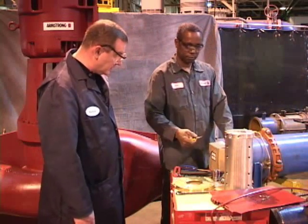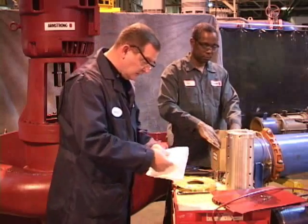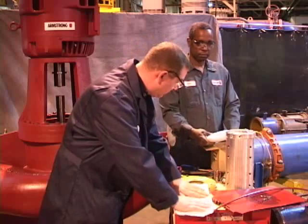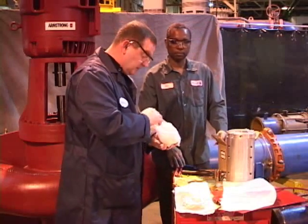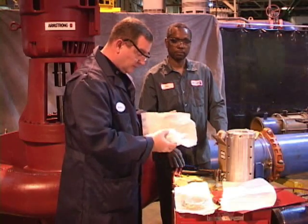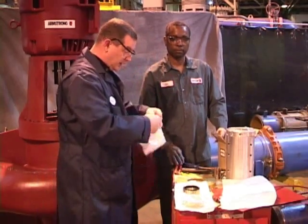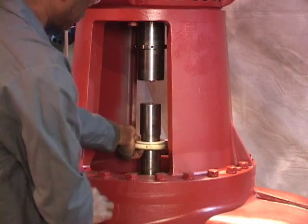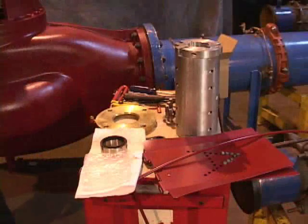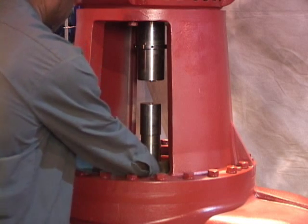We're going to take the replacement Armstrong seal out very carefully. We'll open up the package — this must be the seat — and then take the rotating element. Take this brand new seal and place it on the work area. Ben is placing the ceramic seat in the stuffing box, lining up the hole with the flush line opening for where the gland plate is going to be. Ben is going to take the gland plate, place it between the two shafts, slide it very slowly, and rest it right on top of the ceramic stationary seat.